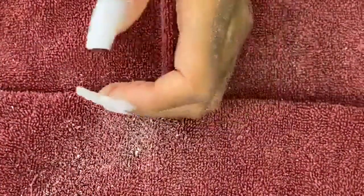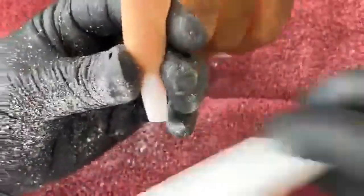So we're finished with the prep. We're going to go through and just file off the shape a little bit, get it nice and crisp. We're doing a nice taper today.